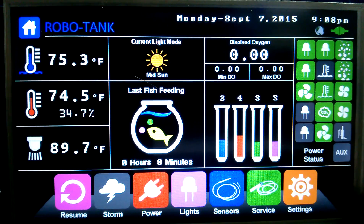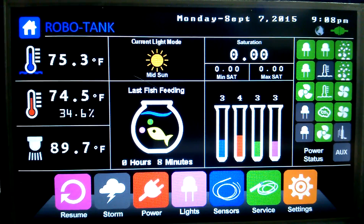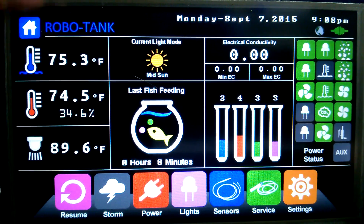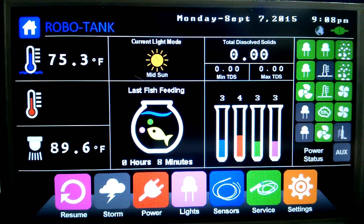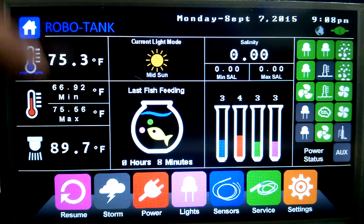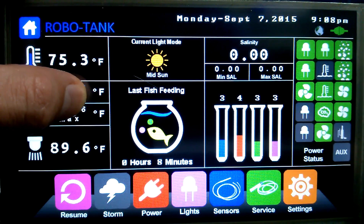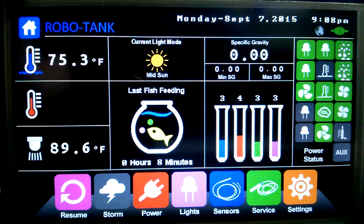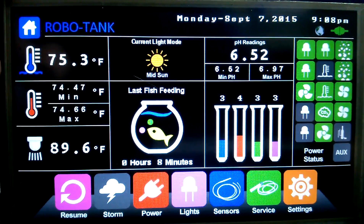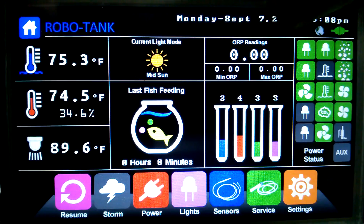Hey there, thought I'd give you guys a little update on the controller. This is the home page — we've got all our temperature readings, water temperature, air and humidity, and our light. If we touch either of these, for example, we'll get the minimum and max for the air. I've been down to 66 and up to 75. I haven't reset that for a week, but we'll reset it — it beeps and goes back. Reset.